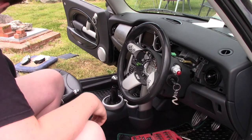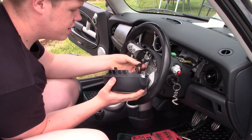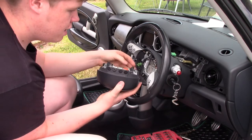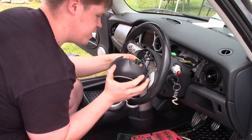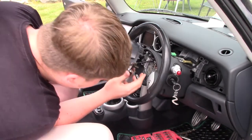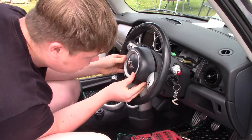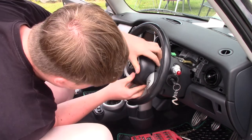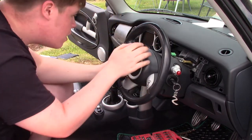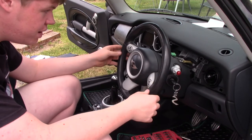All that's left is the new airbag. We need to connect it up — put the wires in first, which is not the easiest task. There we go, they are connected up. The airbag is connected, and then it's just a matter of clipping it back on. And there we go — the new R53 steering wheel is installed!